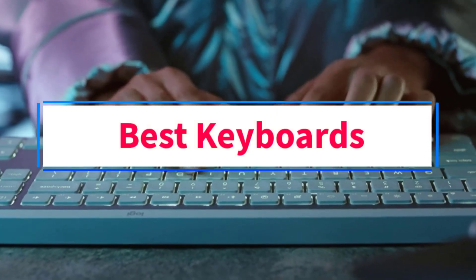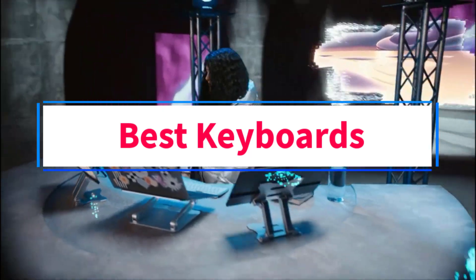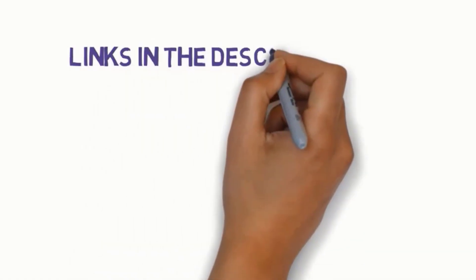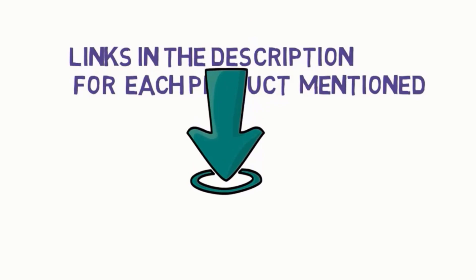Are you looking for the best keyboards? In this video, we will look at some of the 5 best keyboards on the market. Before we get started, we have included links in the description, so make sure you check those out to see which one is in your budget range.